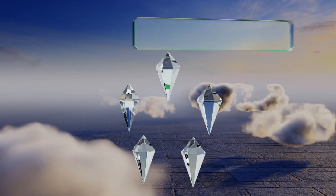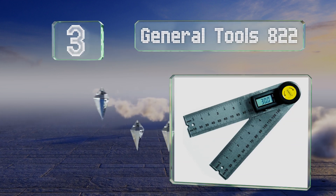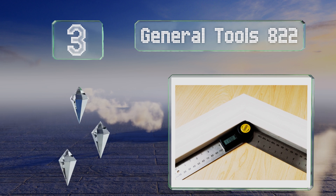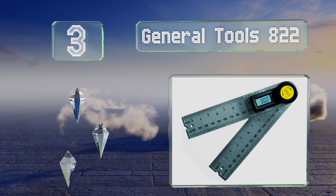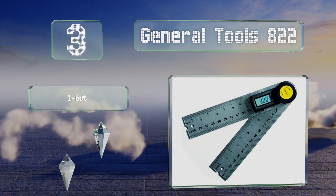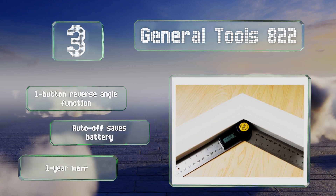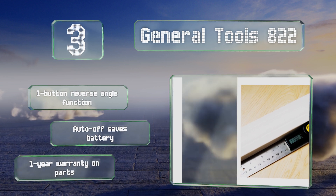Nearing the top of our list at number three, each arm of the General Tools 822 doubles as a detailed ruler, a handy feature for contractors on the job. One of the style options even includes Bluetooth connectivity, which allows you to automatically save crucial data to your phone. It includes a one-button reverse angle function, an auto-off that saves your battery, and a one-year warranty on parts.